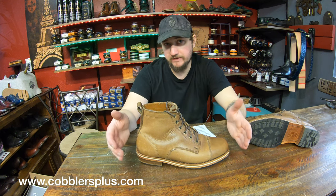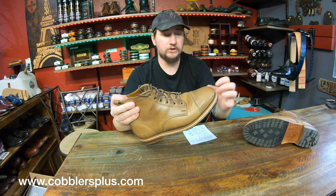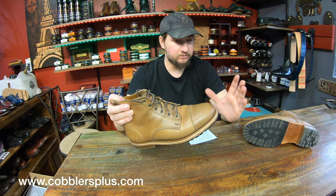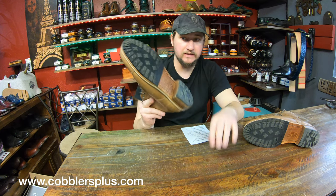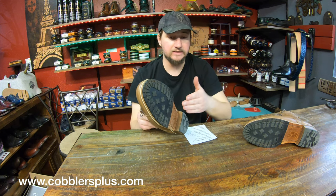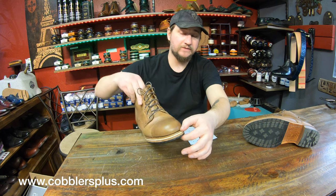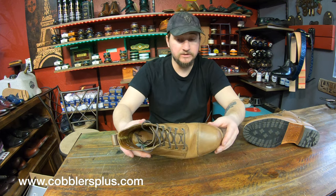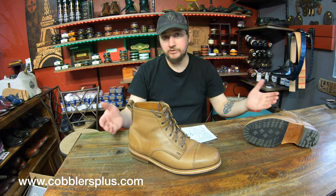Recraftability I'll give an eight as well. There are different stages of recraftability here. On the low end, you might just need the sole protector or heel replaced — in this case we'll be replacing just the heel and giving them a full leather treatment. A step up from that is having the full sole replaced with the midsole stitched on as if it were a Goodyear welt. On the high end, the whole thing can be torn off and completely rebuilt. You've got options, so recraftability gets an eight.